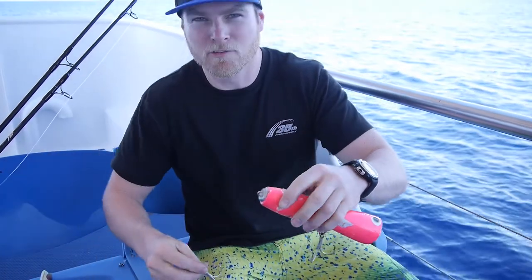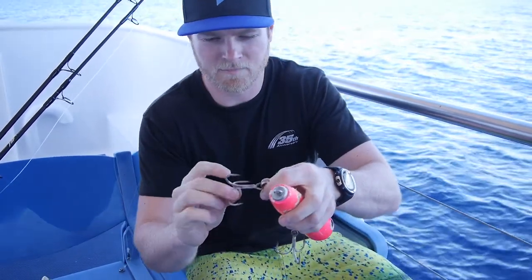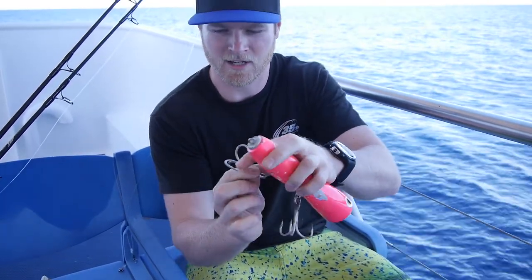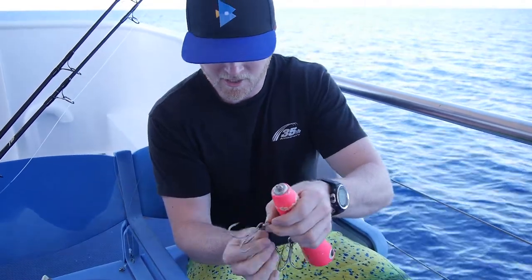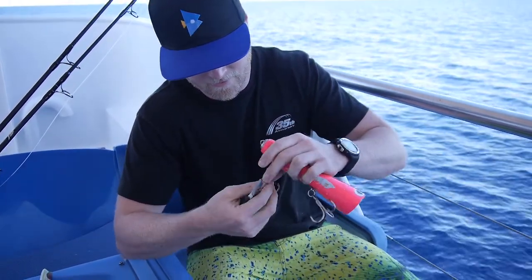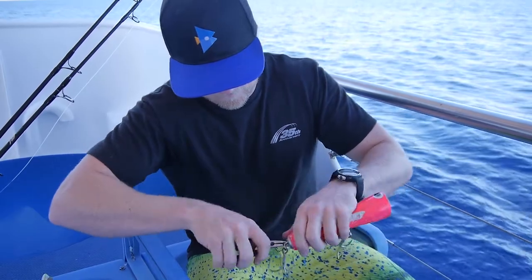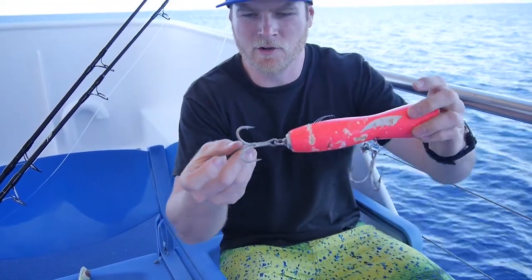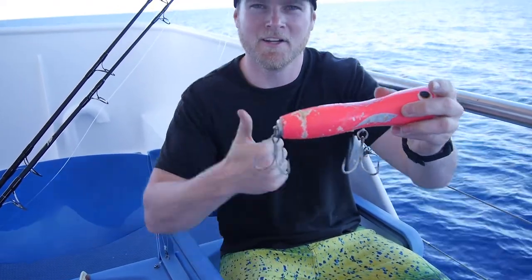Get your split ring pliers, open up your split ring, and slide it onto the swivel like that. Now you can see that swivel enables that treble to just freely rotate. Now that tail — you have to put a bit more thought into. These trebles are actually offset. If we look at them down the line, there'll be a certain way where the tail hook will sit directly up and the two other hooks will sit outside. We want that top hook facing vertically up.